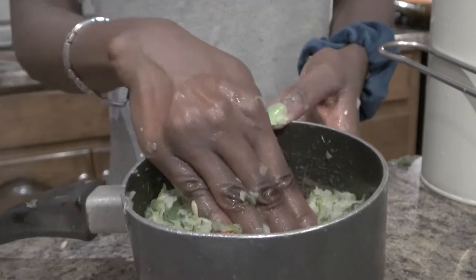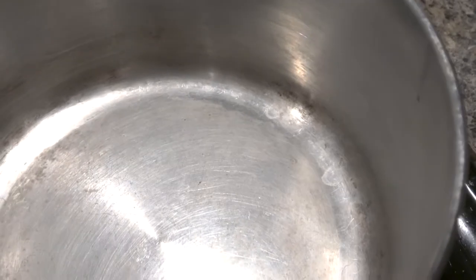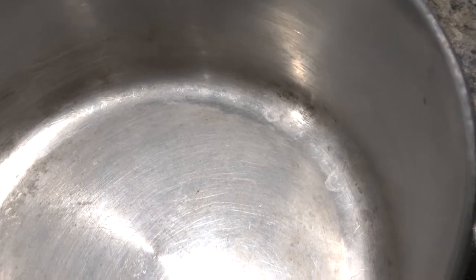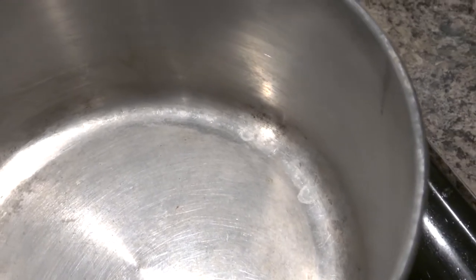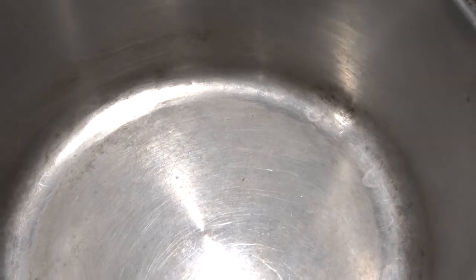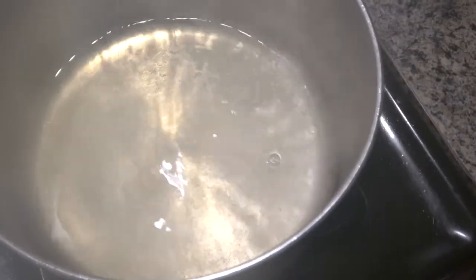The next step is to heat the vinegar and water. We're going to do one cup of water and three cups of vinegar. I only have apple cider vinegar today, so that's what I'm going to use, but typically you would use white vinegar. We're just going to let that heat up and come to a slow simmer.